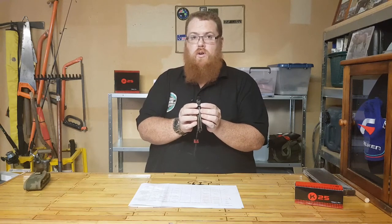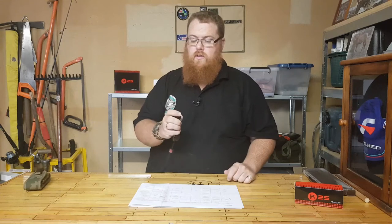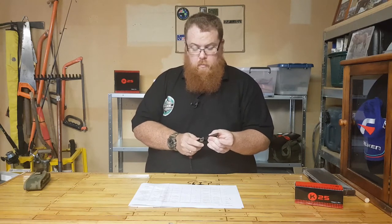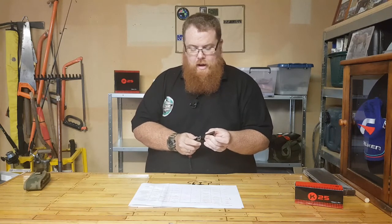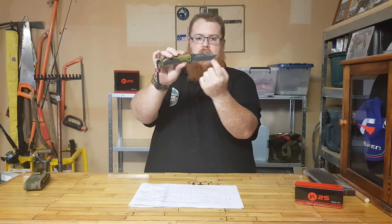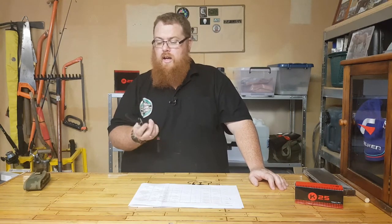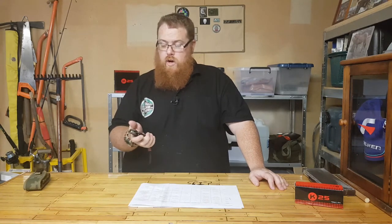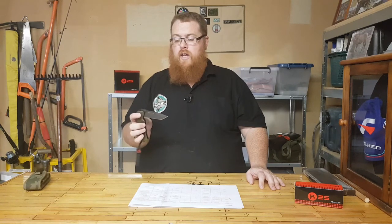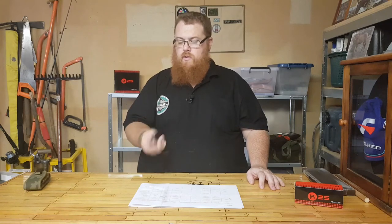We've got two thumb notches here — left and right for left-hand and right-hand application — and it opens up like so with a bit of a flick. There's a liner lock that snaps nicely into place and there is very little movement in that blade — a little bit side-to-side and up and down, but really minimal, which is really good. We've got a drop point on the blade and obviously a nice tanto style. Nice and easy to close as well — it doesn't fall down so you don't have to worry about it chopping your finger off when you undo the lock. You just push it in and it's nice and sturdy, not going to come undone in your pocket.